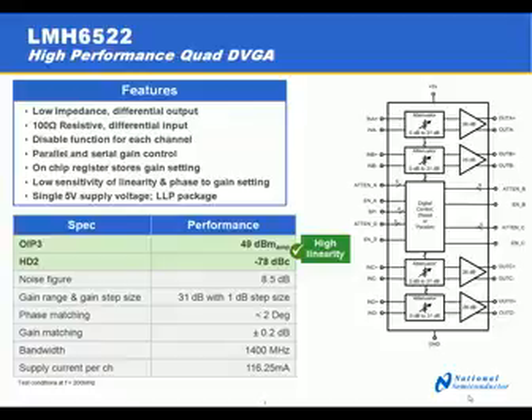The LMH6522 is a quad DVGA. It features a low impedance differential output and has a 100 ohm resistive differential input. This amplifier also has very good specifications on linearity with an OIP3 of 49 dBm and second-order distortion products of minus 78 dBc.